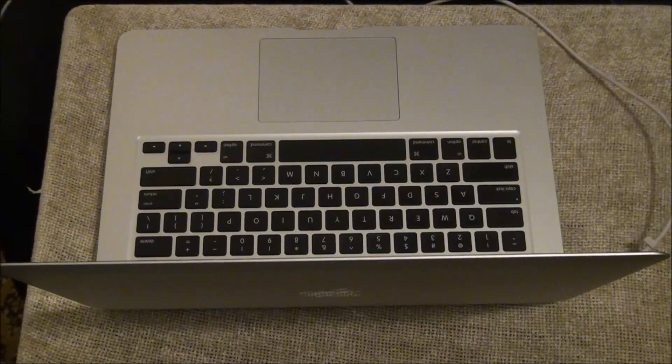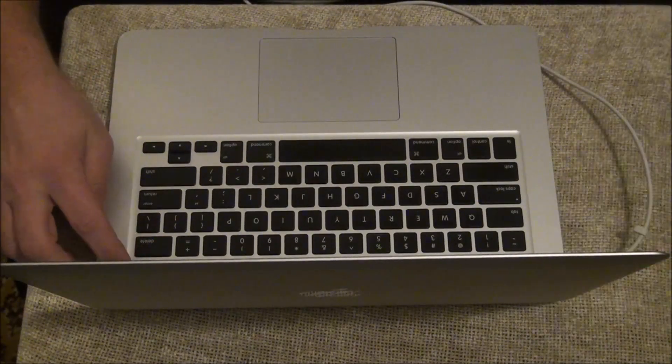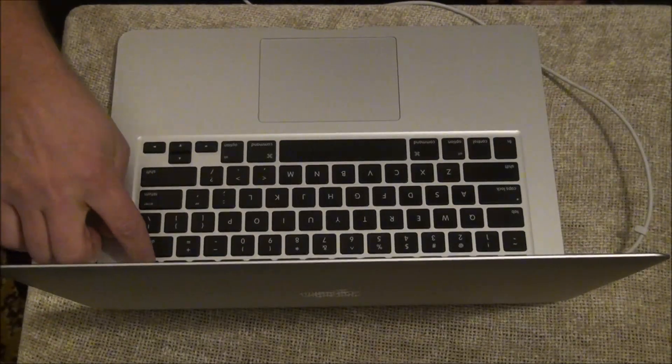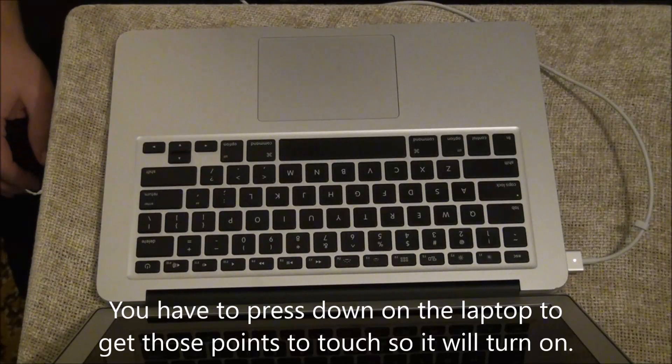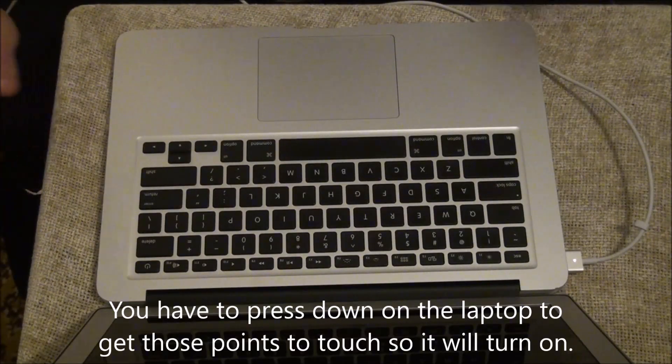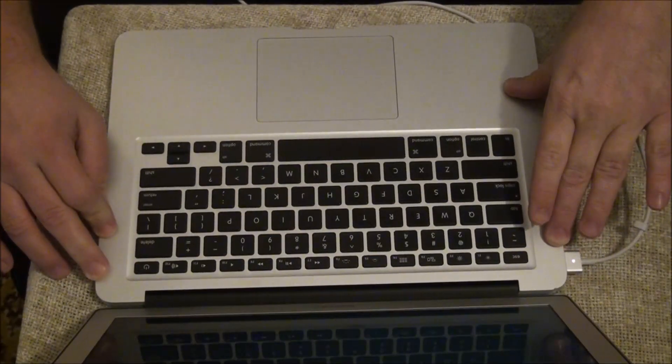Before, the light wasn't even coming on. Now let's hear the moment of truth — press the power button. And bingo, it comes on.